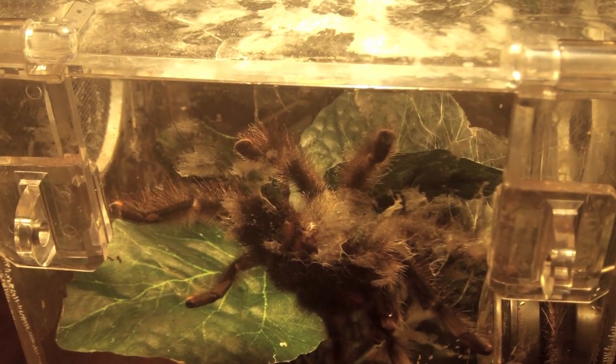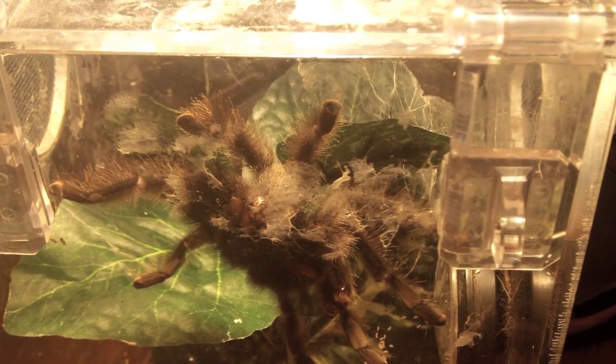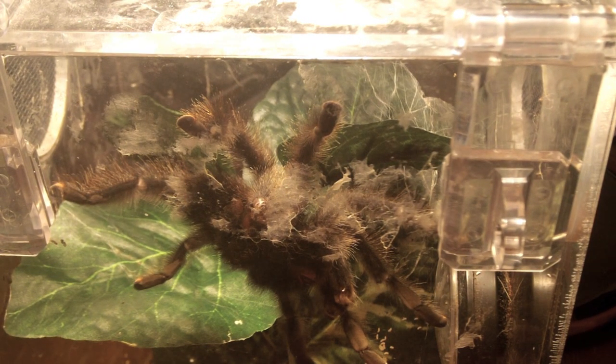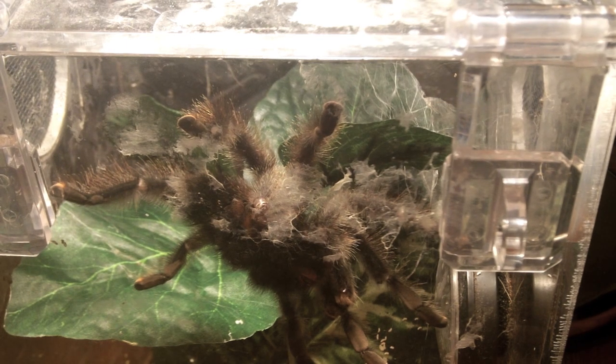Here is a very good beginner tarantula — the Avicularia. You can find these in pet stores, though they might be wild caught. They're very cheap — you can get pretty much an adult for 20 to 25 bucks at a pet store, or even cheaper online. You do have to watch the humidity — I'd recommend between 70 and 80. They are fantastic and usually extremely docile. He's usually just real relaxed. Avic is a fantastic beginner, especially if you want your first arboreal.